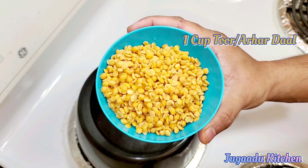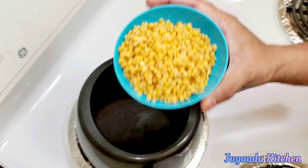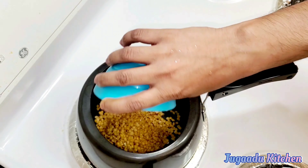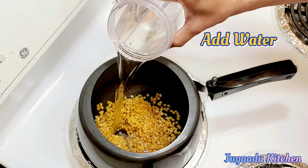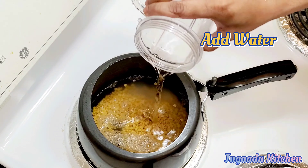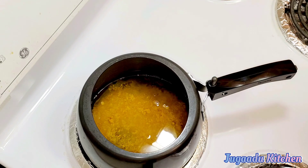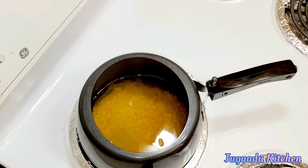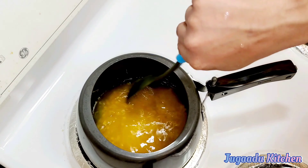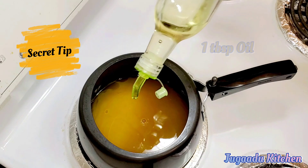First of all, we have taken 1 bowl of toor dal. Some people will soak it for 20 to 30 minutes. We will soak it and put it in the cooker with a little water. Now we will add one-fourth teaspoon of turmeric powder and add salt to taste. We will mix it in.